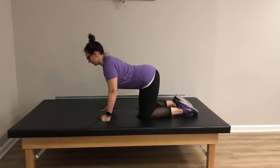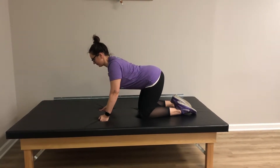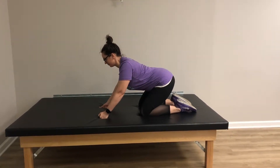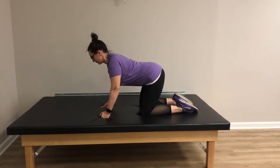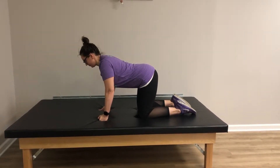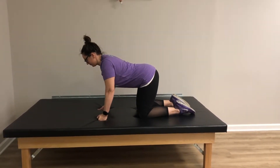Gently activate your gluteals — your butt muscles — as if holding a hundred dollar bill between your bottom cheeks. Bring your belly button gently toward the spine and push back with your arms, keeping your tailbone up. Move as far back as you can, maintaining that tailbone up position.